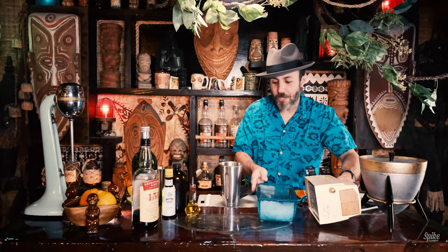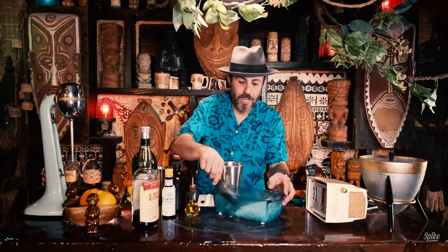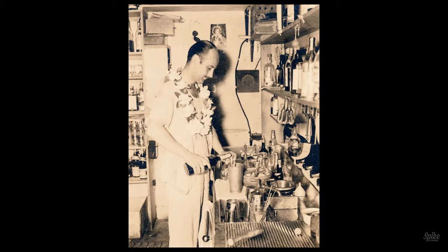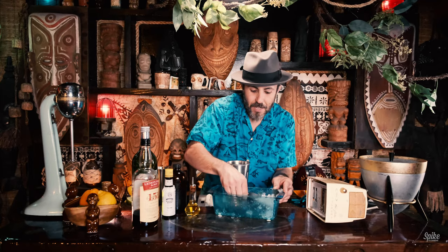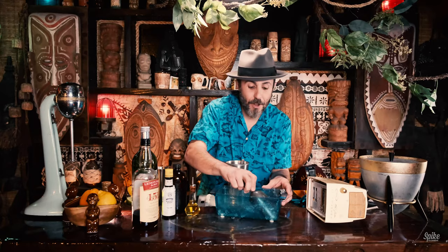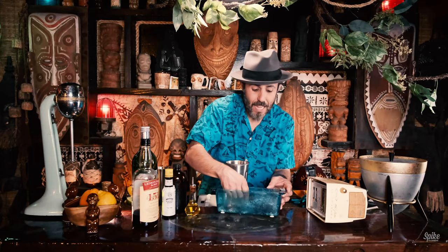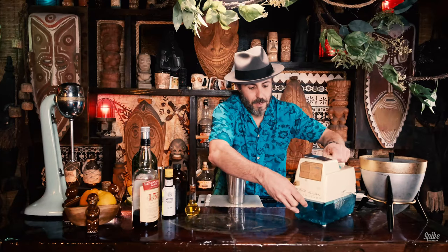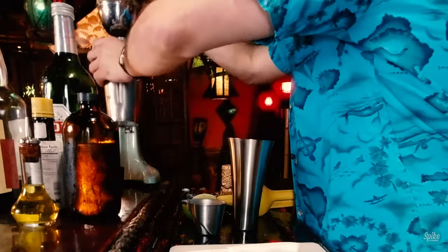If you see old pictures of Don Beach in his kitchen making cocktails, you'll notice the mixer he has next to him, which happens to be the same mixer that I have — the Hamilton Beach number 33. I believe it's from the 40s.